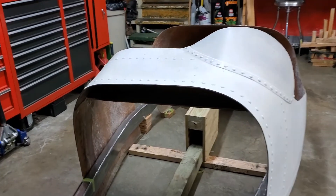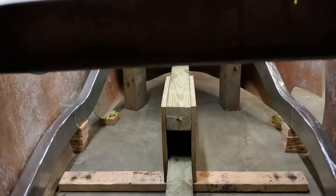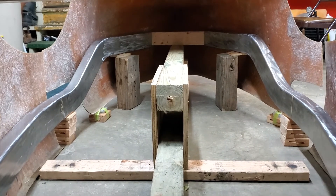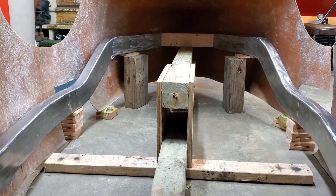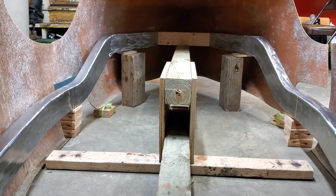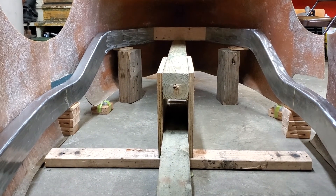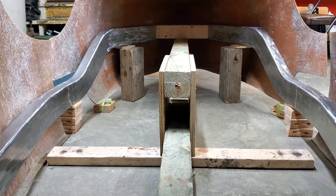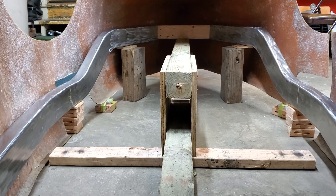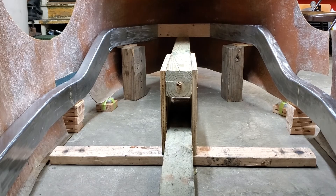It just needs to be coaxed into position a little bit, which is to be expected with a body this old. A neat perspective though is looking down the center of the body between the frame rails. While the spine of the jig stands taller than the driveline tunnel, it gives you an idea of what kind of room the cockpit will have, as the seating position will be down low between the frame rails. Something of a metaphor that is — looking back at what to look forward to.